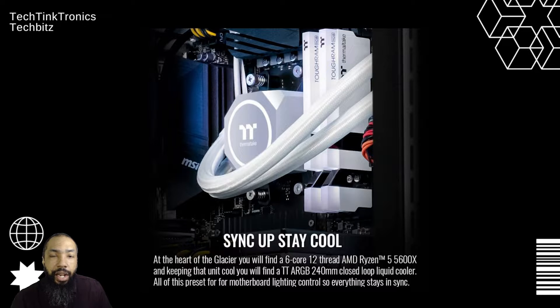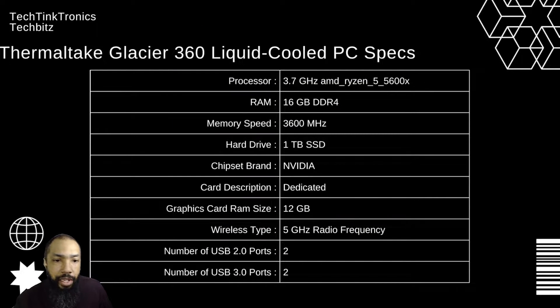So what you have is an amazing system here. I'm going to go into the specs a little bit.